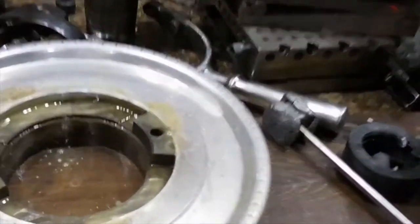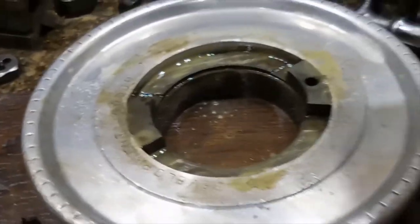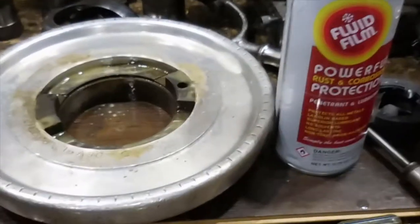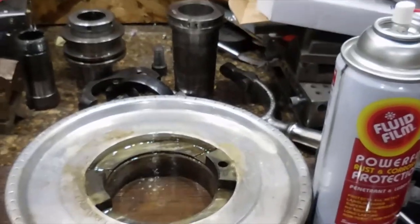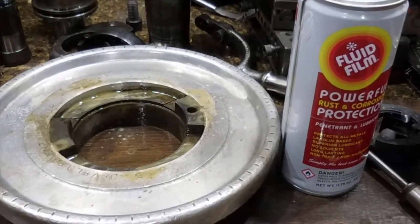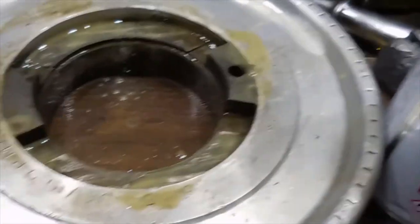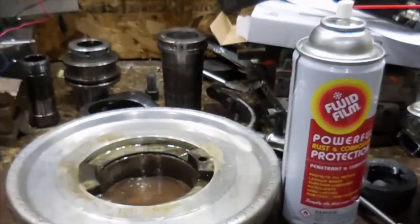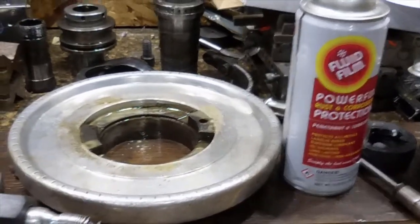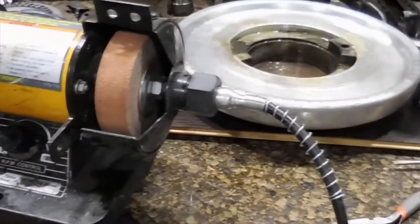We've brought the big part back over — you'll see the glisten. That is the Fluid Film I've used on it. I am not endorsed by Fluid Film, I just happen to use it and it works fantastic. As soon as you get the part out of that water, you apply it — I don't blow it dry. It's a dielectric so it'll basically help displace the water, and if I came back a year from now it would look just like that. You can pick it up on Amazon or at Lowe's.